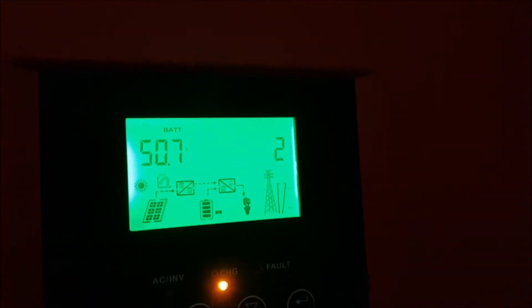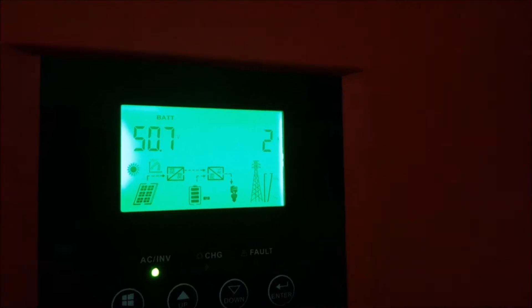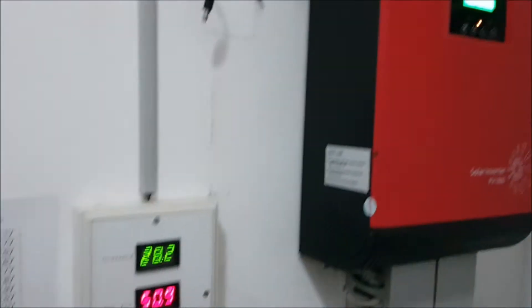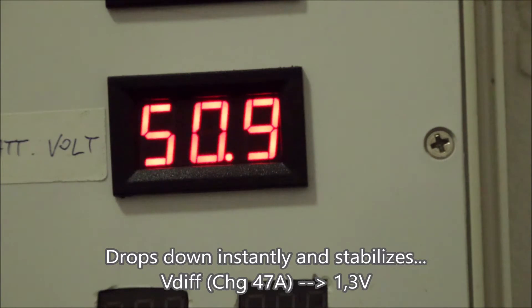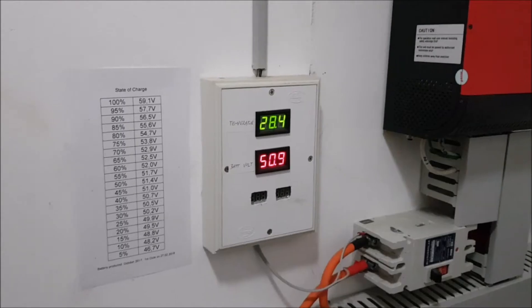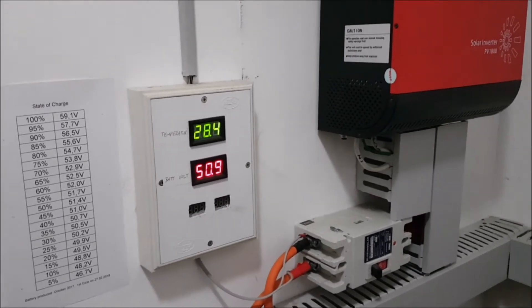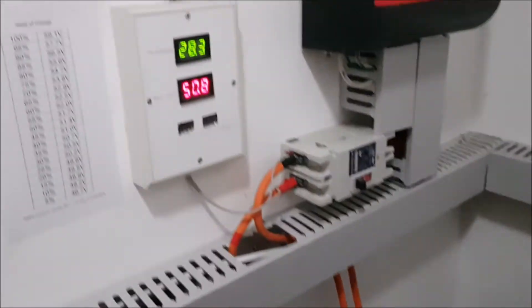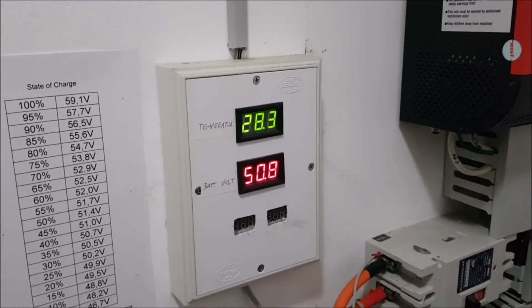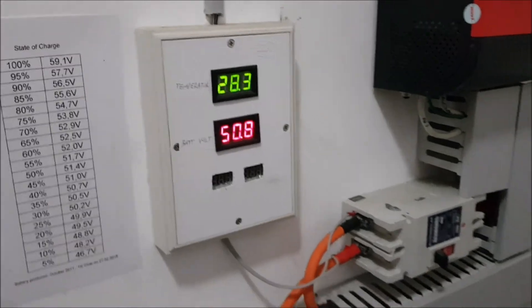DC voltage off. Inverter — okay, drop down. No more charging. It's now taking 2 amps from the battery, which is okay. And the voltage dropped. But as you can see, once the voltage difference from the chargers is gone — the chargers have to apply higher voltage so that they can push the energy into the battery — once this is gone, you will have a stable idle voltage on the battery and there will be no more changes.